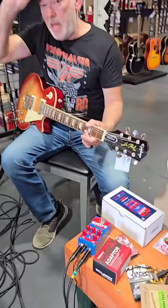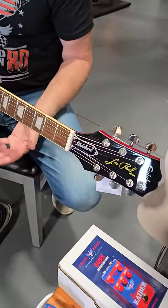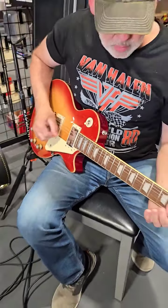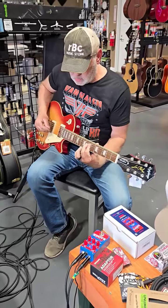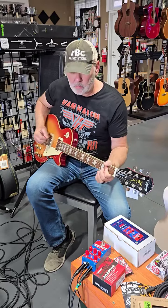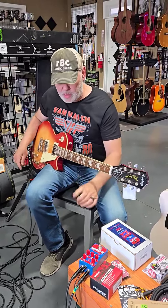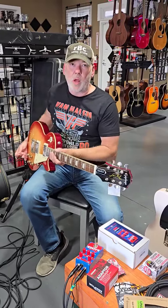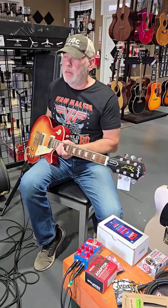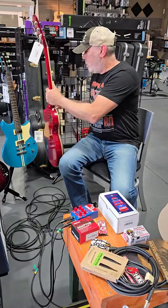Very meaty on this guitar. The Les Paul actually has a very meaty sound — kind of dark, kind of AC/DC. That's what the Les Paul, the Epiphone Les Paul sounds like. If you like that classic rock sound — Led Zeppelin, AC/DC — this one sounds great. But we're going to try a couple of different other ones and see what the differences are.